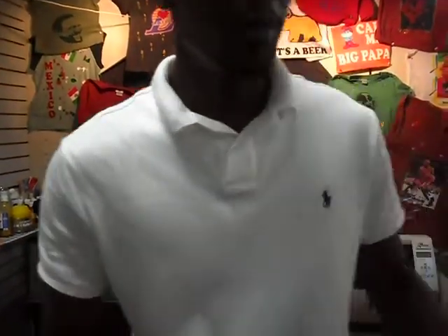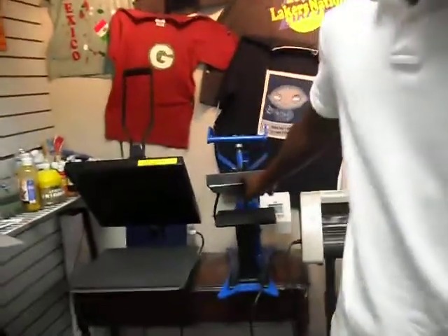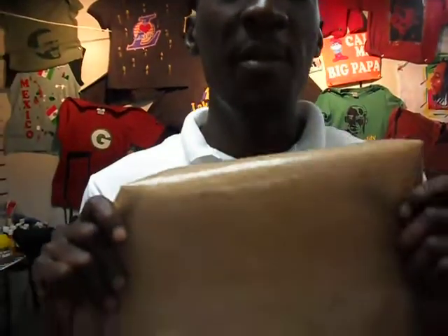First of all, you need a photo transfer paper — I got one which is already printed on. You need a printer, I'll show you the printer. Of course, you need a computer. You need a heat press to apply the image on the t-shirts. And you need what they call a tap-on sheet.